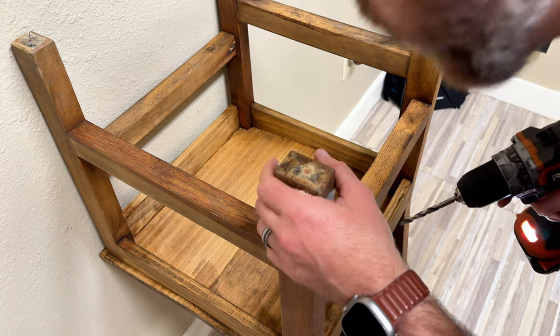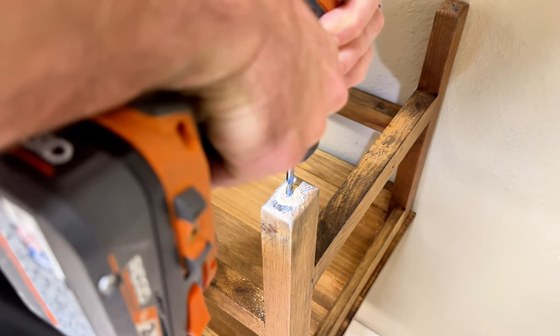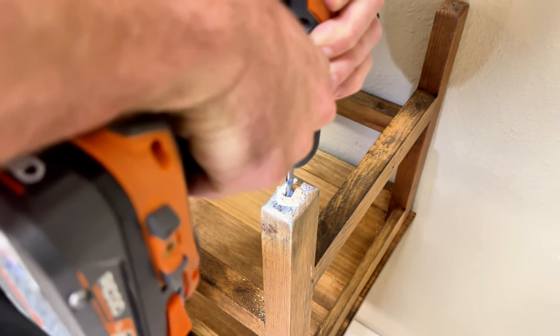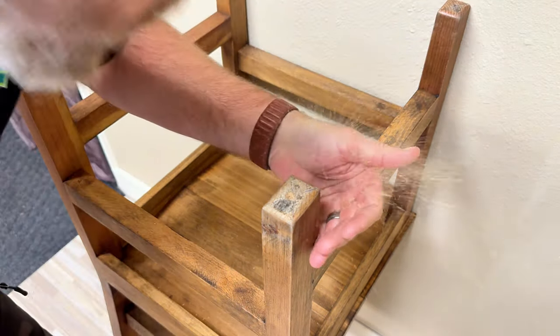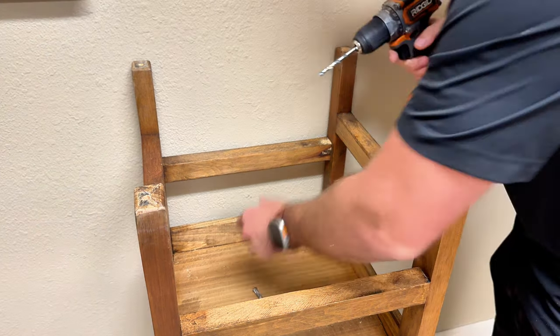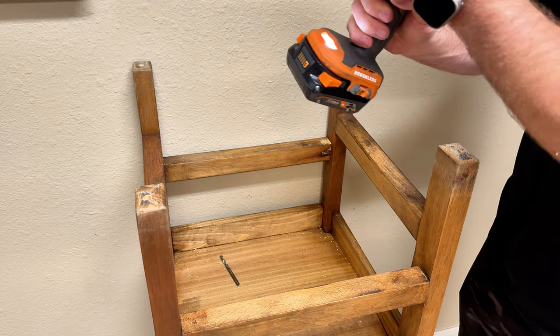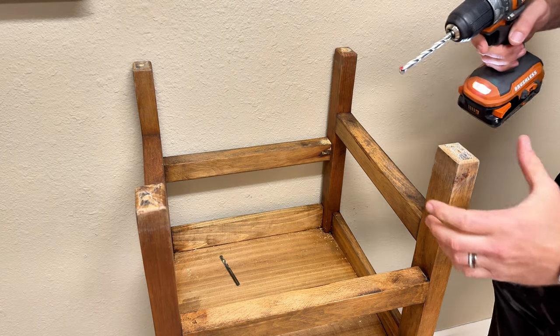The first hole is drilled. I'm going to swap out to the three-eighths drill bit and open this up a little bit more.